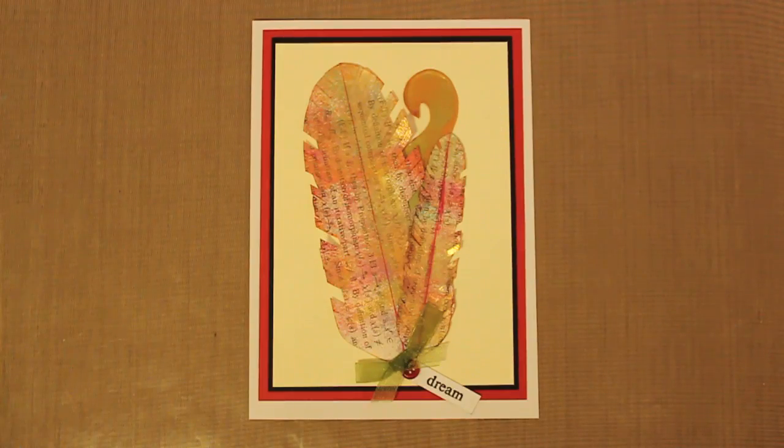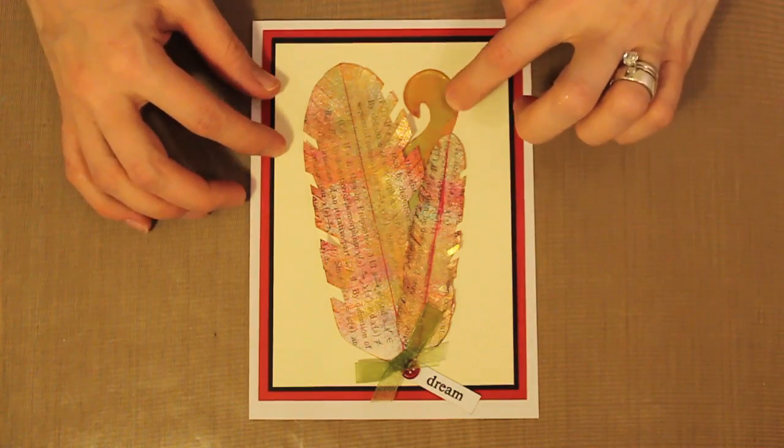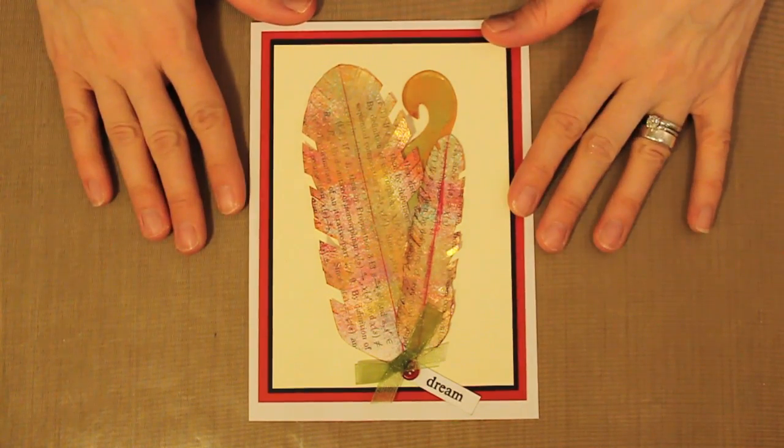Hi and welcome to Studio SN. My name is Sarah Neumann and today I'm going to show you how to make fast and easy dimensional paper feathers featuring the Feathers and Flourishes template from Hot Off The Press. Feathers make beautiful card focals and they're easy to create with the help of a template, which is what I use to make the feathers and this swirl piece here on the front of my card.